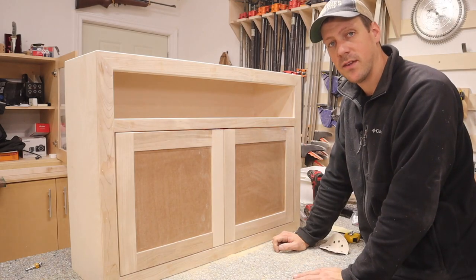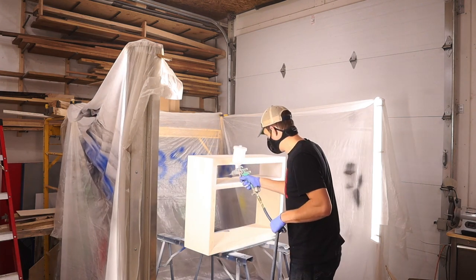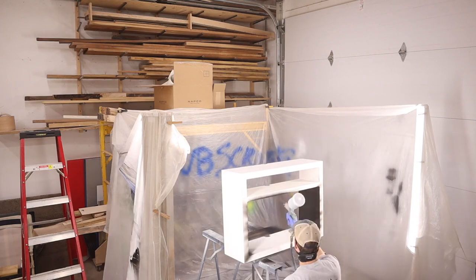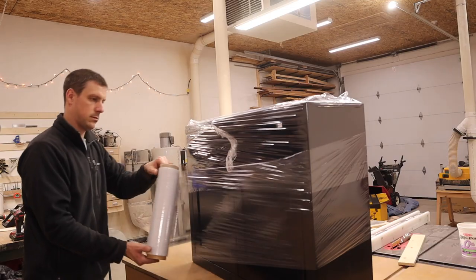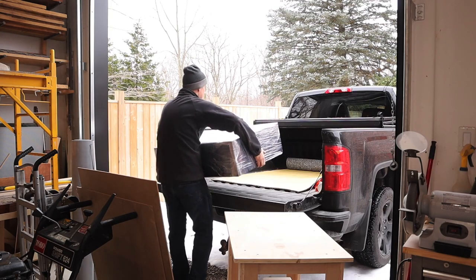Let's blow all the dust off and shoot some paint on it. I got it all painted and put back together and even wrapped it in plastic to keep it nice until it gets to its final destination. I've loaded it up in my truck and it's time to hit the road and bring it to my sister's place.